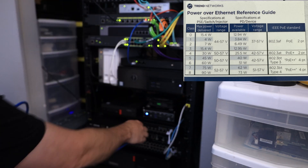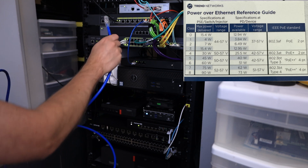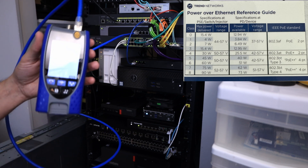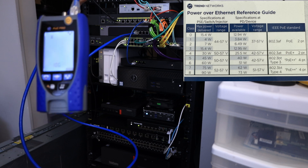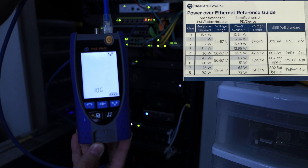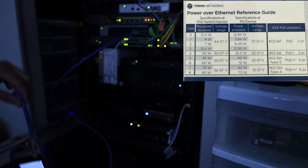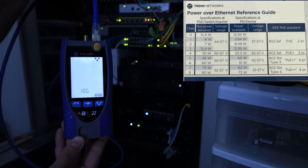Let's try the 10 gig switch up here — there's no PoE, but it'll tell us what speed it's connected at. Right there — I'll turn off the light so you can actually see the screen because it was creating major glare. So right there we got 10 gig connected to the switch.